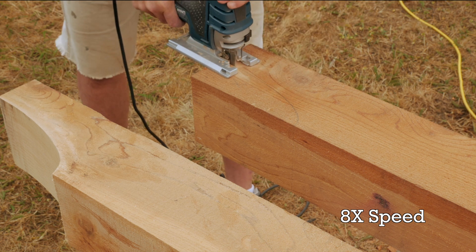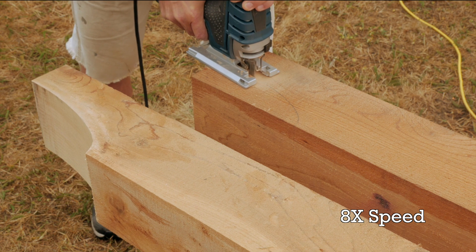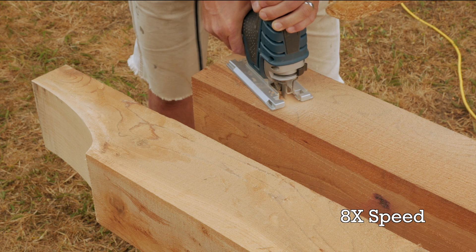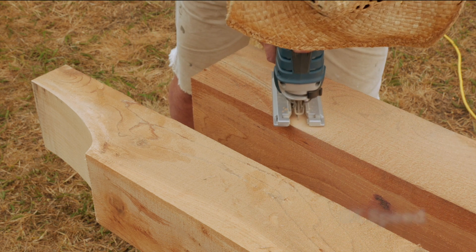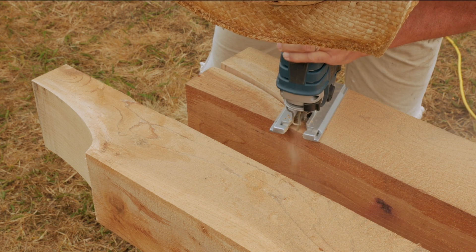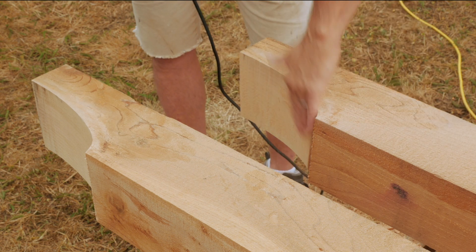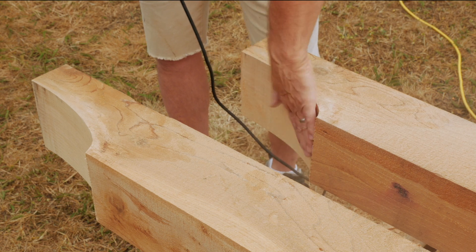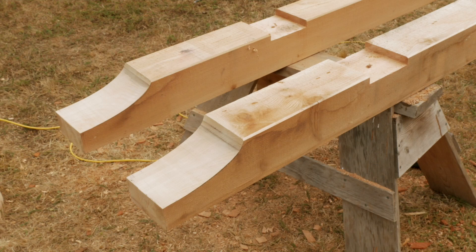One technique is to make a shallow cut with a handsaw in the end of the beam to start the jigsaw blade in — this allows you to at least start with a 90-degree cut, even if there's some wander as you go along. I tried to allow the saw to cool after each deep cut as it got quite hot under such a load. The guide roller seemed to work well at keeping the blade on track.